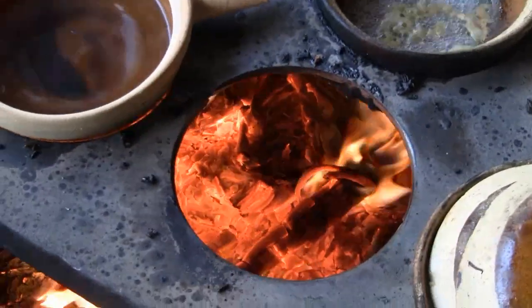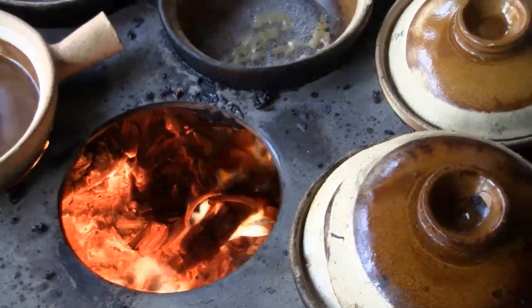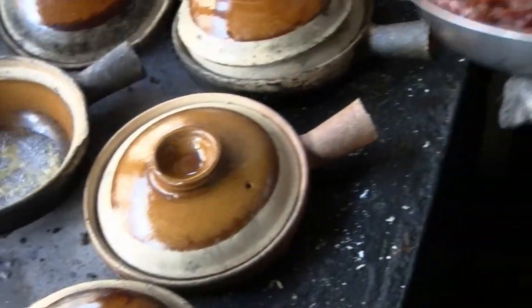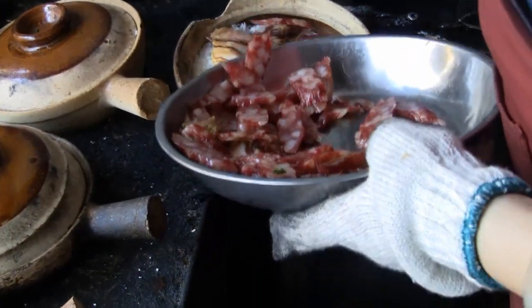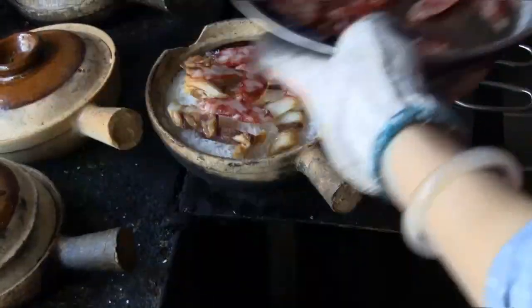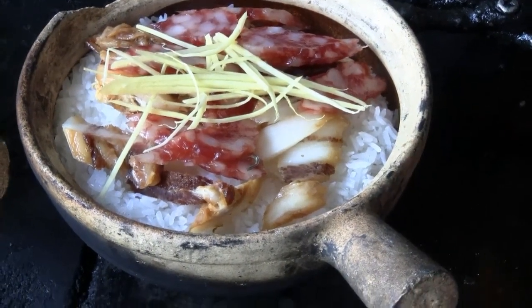You can see the fire is pretty hot in there. The Chinese sausage and dried dumplings — a little bit of ginger and oil.